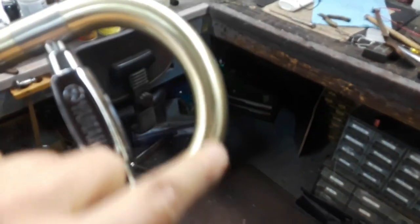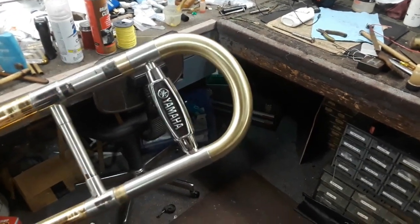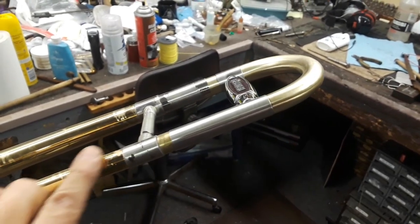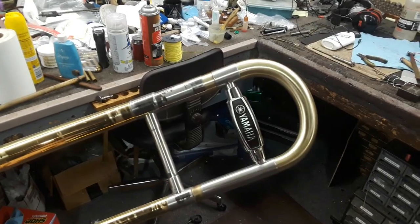The satin scratch-brushed finish will be lacquered — clear-coated — to protect it so it won't tarnish. All the nickel and brass pieces are going to be like that.